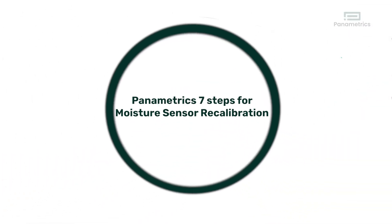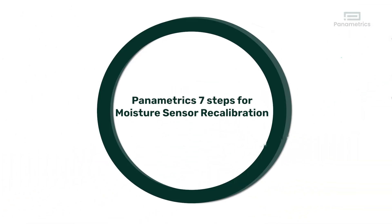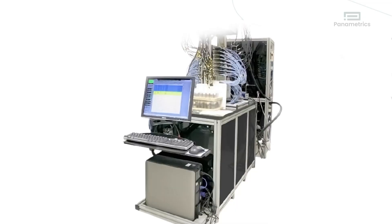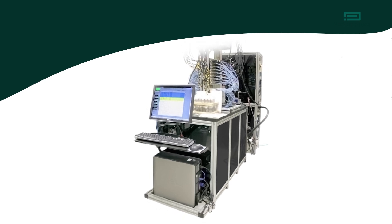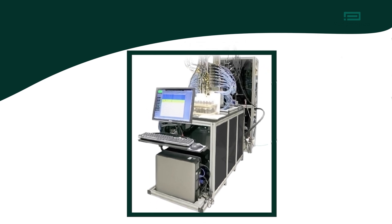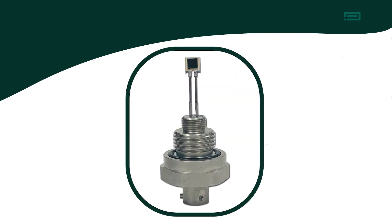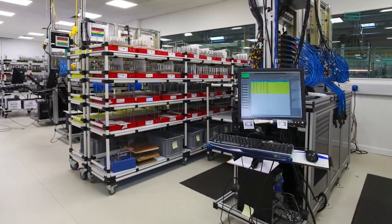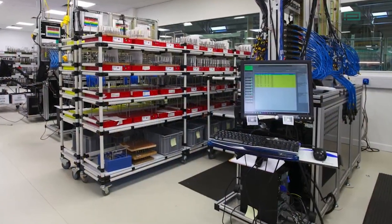Panametrics 7 Steps for Moisture Sensor Recalibration: You installed your Panametrics aluminum oxide moisture analyzer about a year ago. Now is a great time to send the sensor in for calibration. Here are the key steps that occur during the calibration process. Step 1: The sensor is checked to make sure that it's working appropriately. Step 2: We will clean the sensor to remove contaminants. Step 3: The sensor is installed into the calibration system.